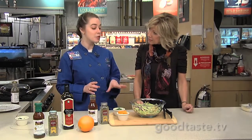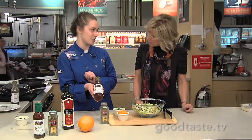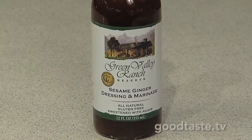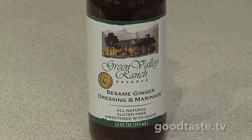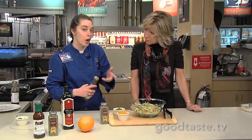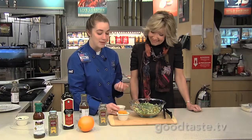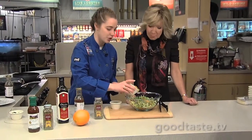We're actually going to use the same two things for the slaw that we have on the salmon — the seasoning and this sesame ginger dressing and marinade. This is a Green Valley Ranch product out of Montana. What's so great about it is it is agave sweetened, so there's no cane sugar, no added sugar. So if you are diabetic, they're very diabetic friendly products. I like to add about a fourth of a cup of the dressing to this bag of pre-made broccoli slaw. Then throw in a little bit of fresh chopped cilantro, and some mandarin oranges — I chose the ones with juice instead of light syrup to cut down on sugar.